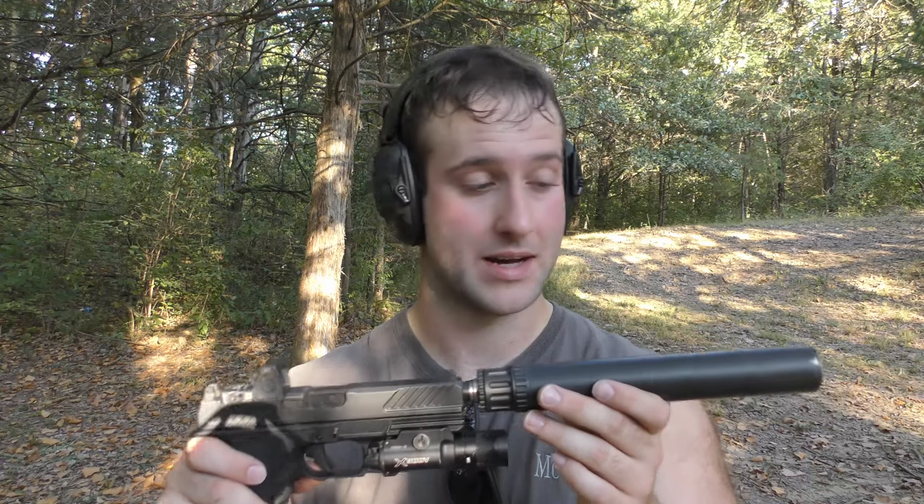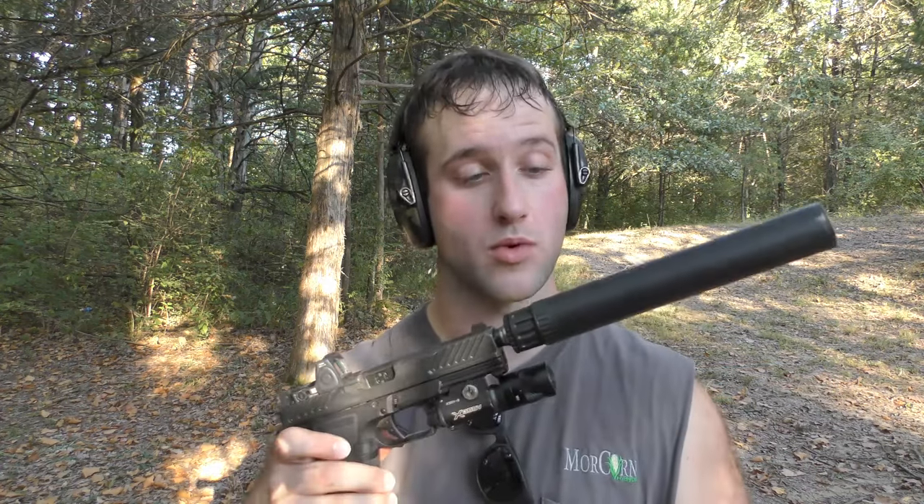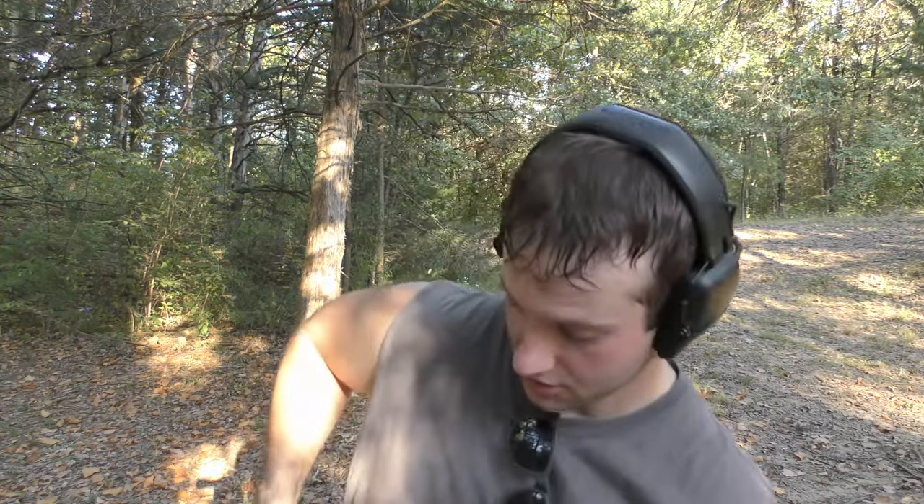I wanted something light that I could put on every gun. This used to be a serviceable can — I can no longer take it apart, and that is my fault. Take care of them; they are definitely an item that will wear out over a long period of time. It's not a forever thing if you use it a lot — it will probably eventually need some kind of repair. But they're a fantastic investment, so I highly suggest buying a suppressor if you're thinking about it.